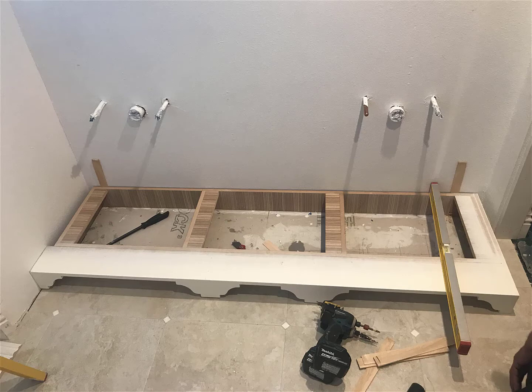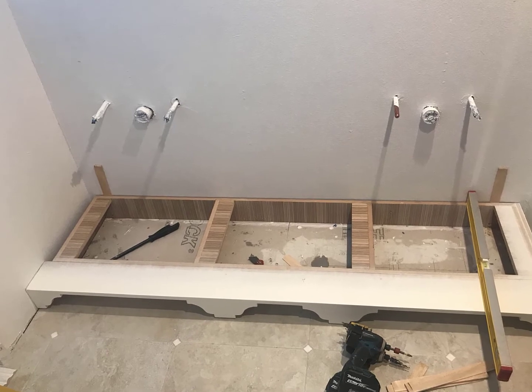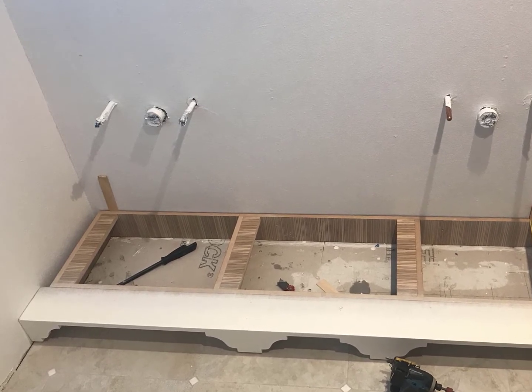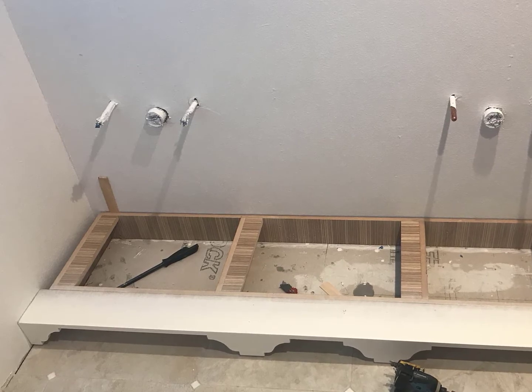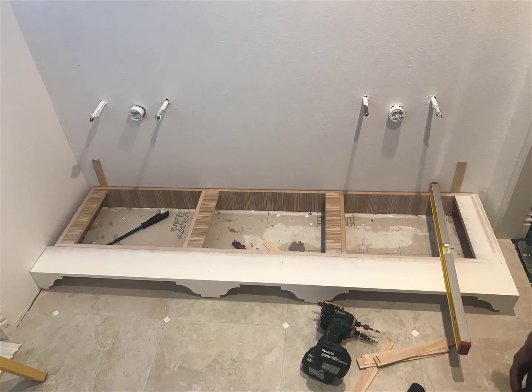When we install the toki, you can see over here I have two shims on the back of the toki pushing it away from the wall. That is because I need that 7-8ths to 15-16ths reveal from the face of the toki to the face of the cabinet. When I put my level against the wall, I noticed the wall was leaning in a little bit. If I don't do this, by the time I put my cabinets on top of the toki, the cabinets will be surpassing the face — or maybe only half an inch away — and then the doors or drawer faces won't be flush with the face of the toki.